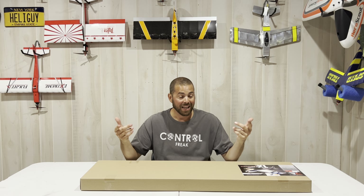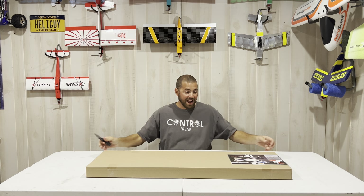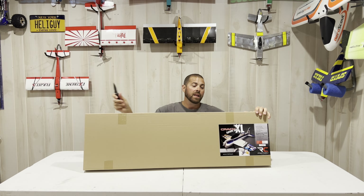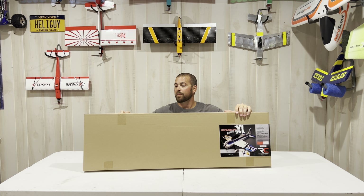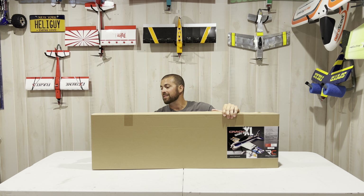Hey guys, Chris Riber here, welcome back to the Hybrid Room. Today we are unboxing the Twisted Hobbies Yak 55 XL — yes, XL, their biggest crack yet to date: 43-inch wingspan, 1080 millimeter, 3S power system.